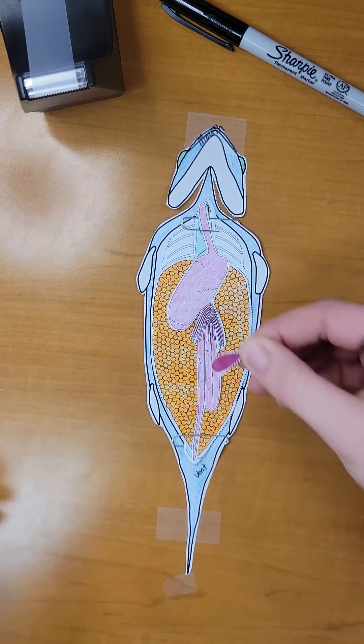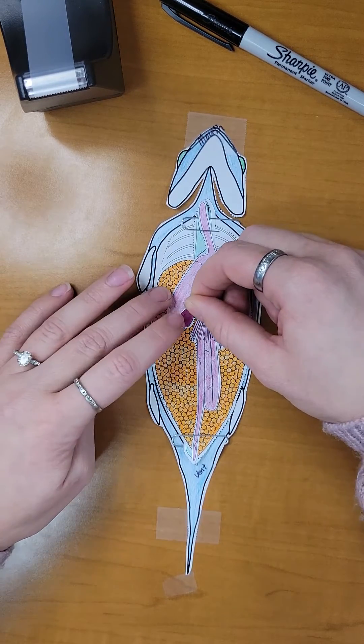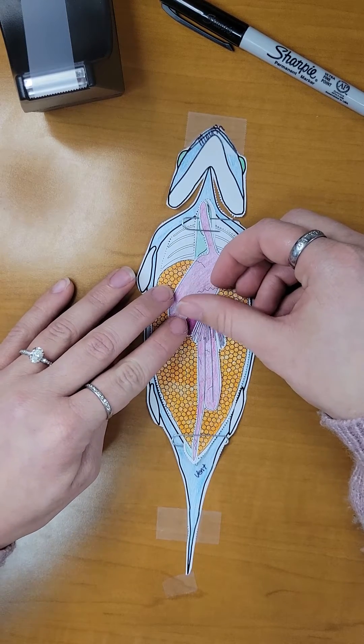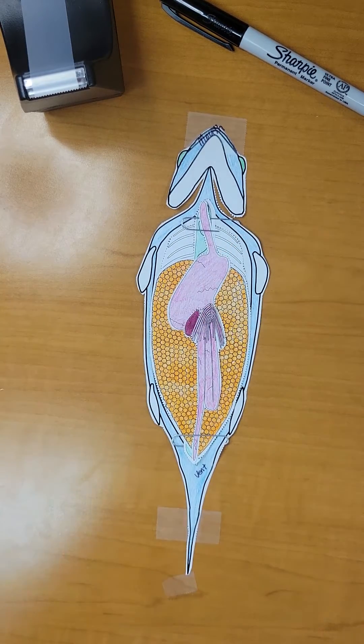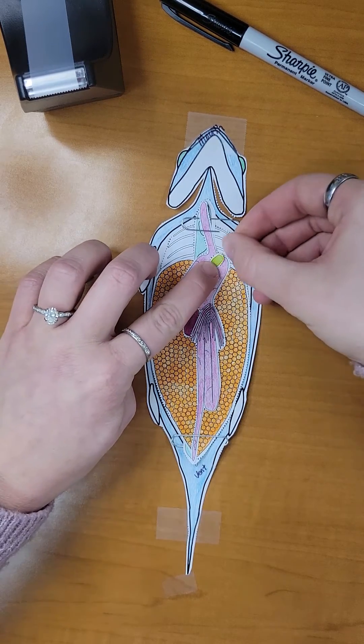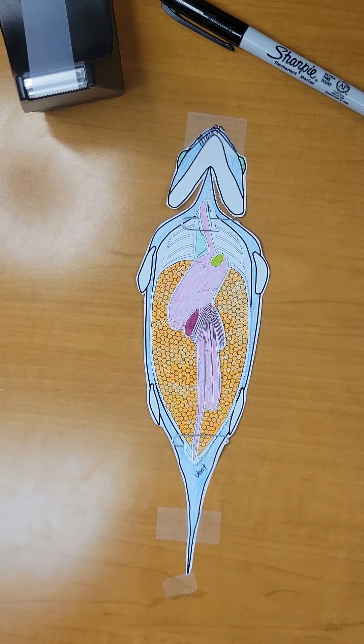Next, we will take the spleen and carefully place it underneath the pyloric caeca next to the stomach. Now, we will take the gallbladder and place it on top of the stomach where the esophagus connects.